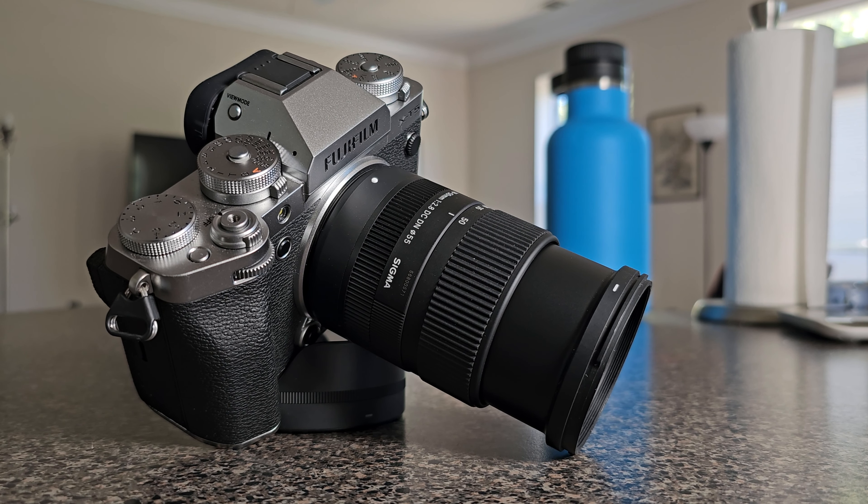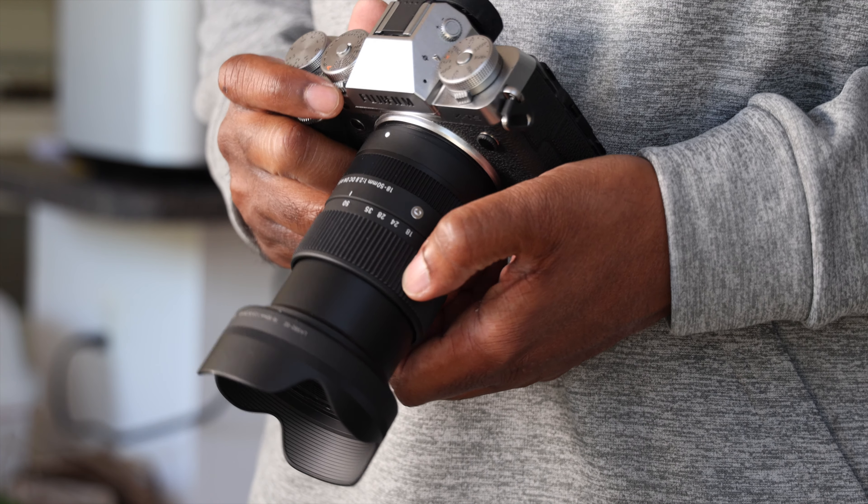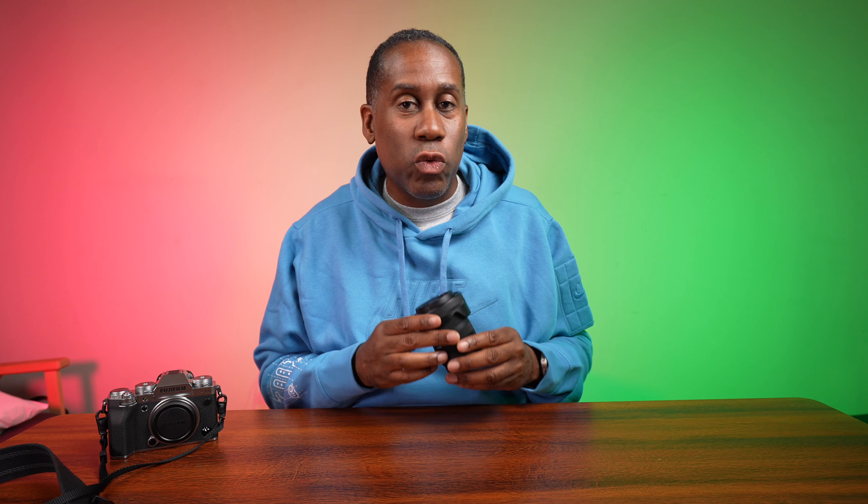Now let's delve in and talk about a couple of the key features with this lens. It is a zoom lens that goes from 18-50mm, or 27-75mm in 35mm equivalent, and it has a constant f/2.8 aperture all the way through the zoom range.